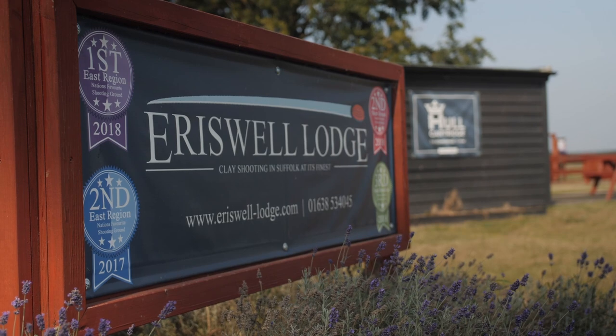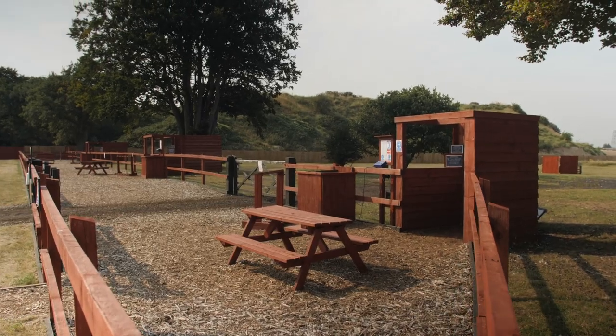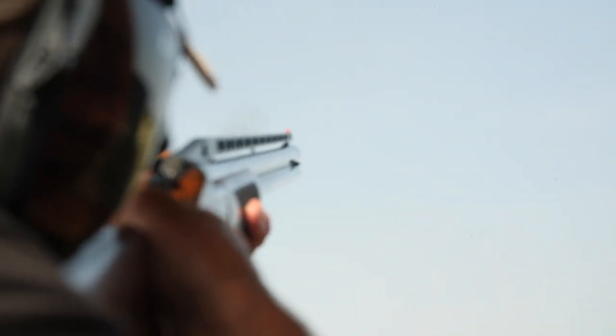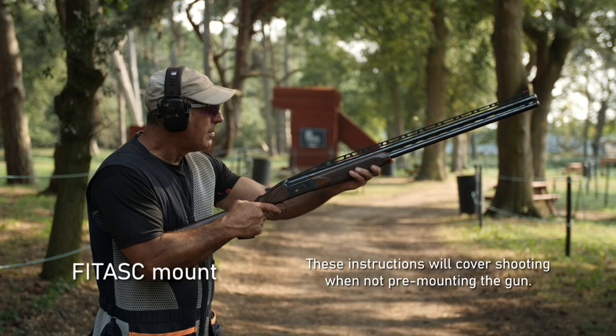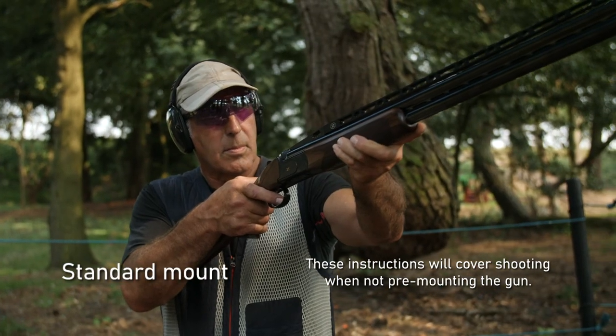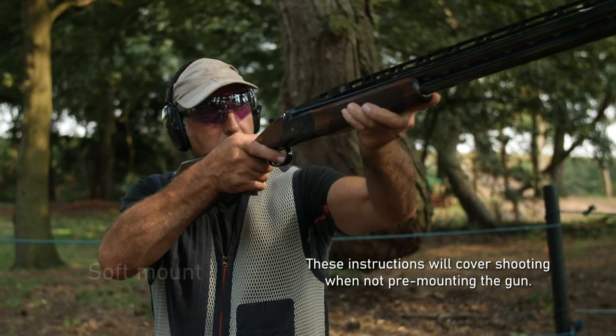Hello, welcome to Aeroswell large shooting ground. We're going to take you through the fitting and use of the SP for the gun-down disciplines. It's key that before you try any of the techniques we'll show you, you have your gun fitted correctly and that you're also used to any general clay shooting terms.